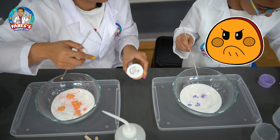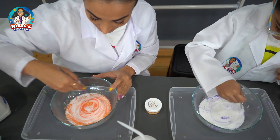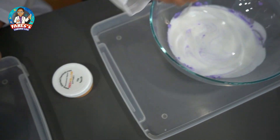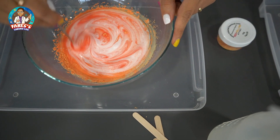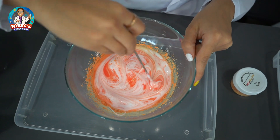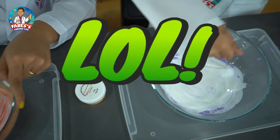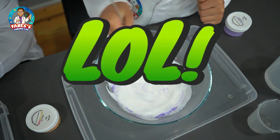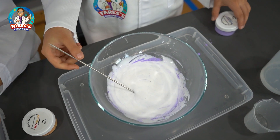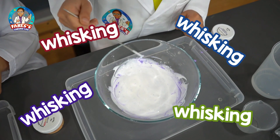I put more than you. Now we mix it. That looks... mine looks so nice. Mine is stirring the whole bowl. There's too much powder. For me it's not doing anything. I put three spoons. I think mine needs a little bit more. Mine is starting to work now.